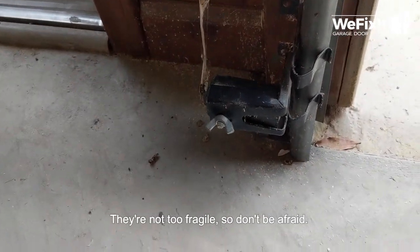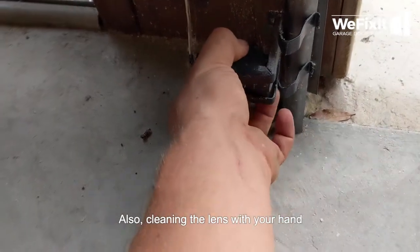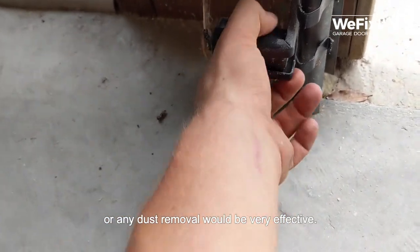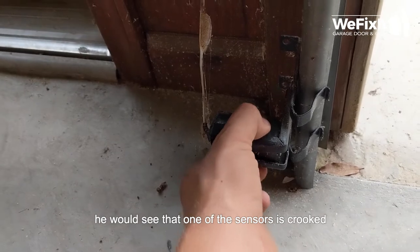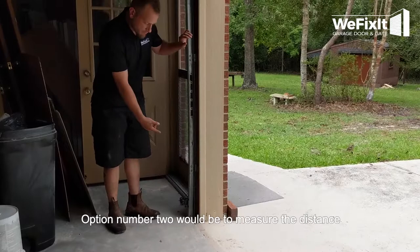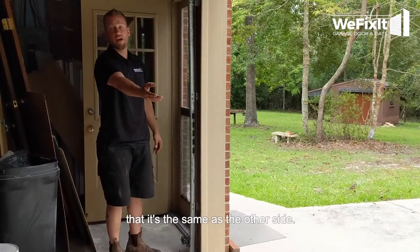They're not too fragile, so don't be afraid — you can just open the butterfly nut and realign the sensor. Also, cleaning the lens with your hand or any dust removal would be very effective. The majority of times when a technician comes over, they find that one of the sensors is crooked, not facing the second one, or is blocked or dirty. Option number two would be to measure the distance between the floor and the sensors and verify that it's the same on the other side.